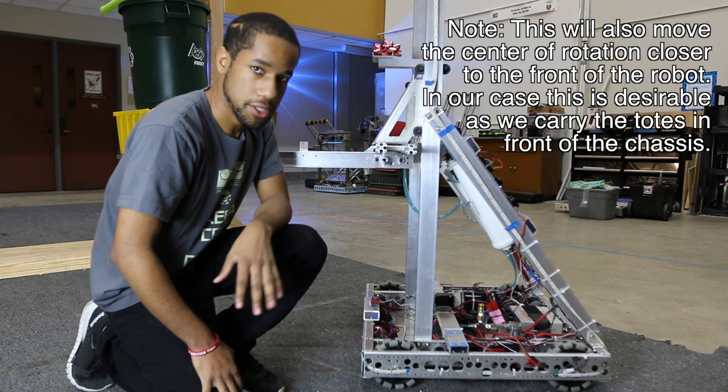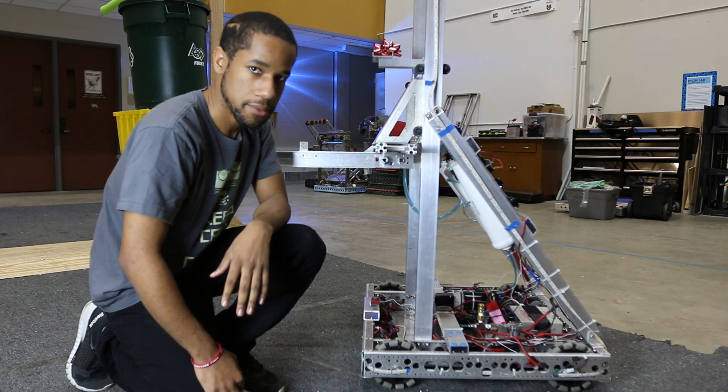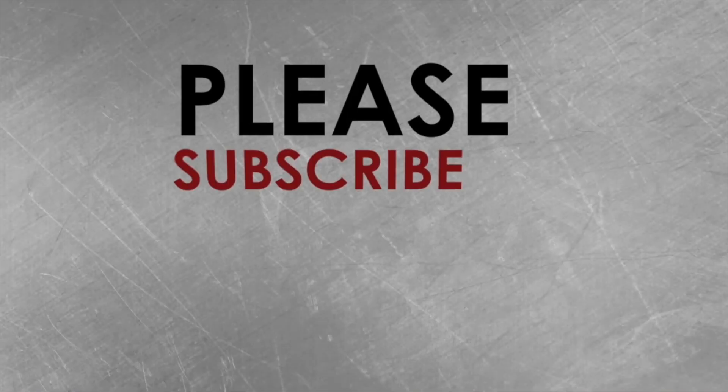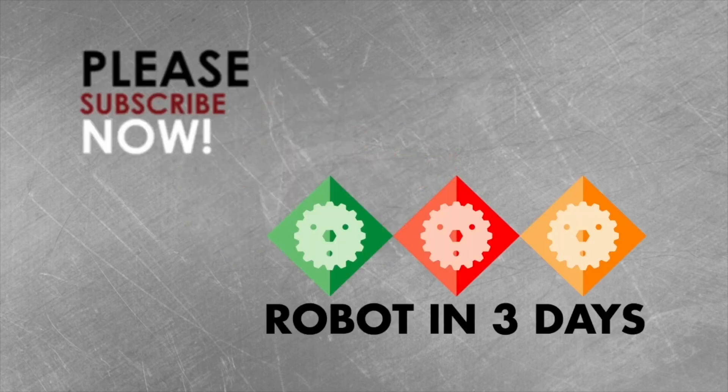If you guys have any questions, definitely leave them in the comments below or email us at orionlabs@gmail.com. We'll see you next time.